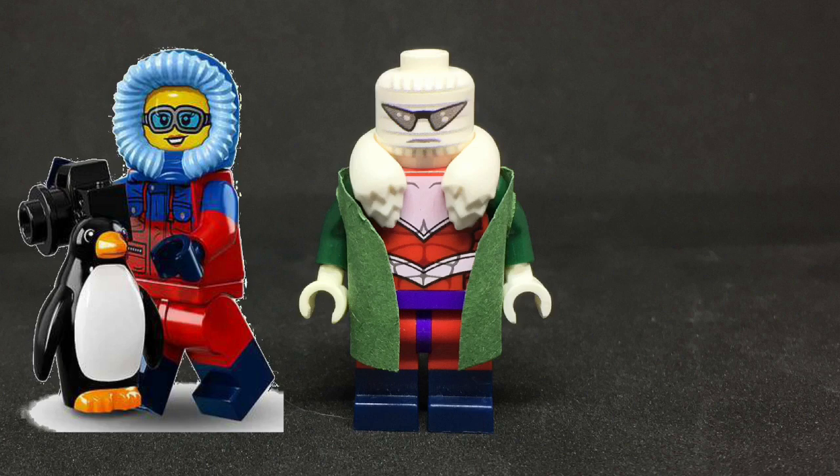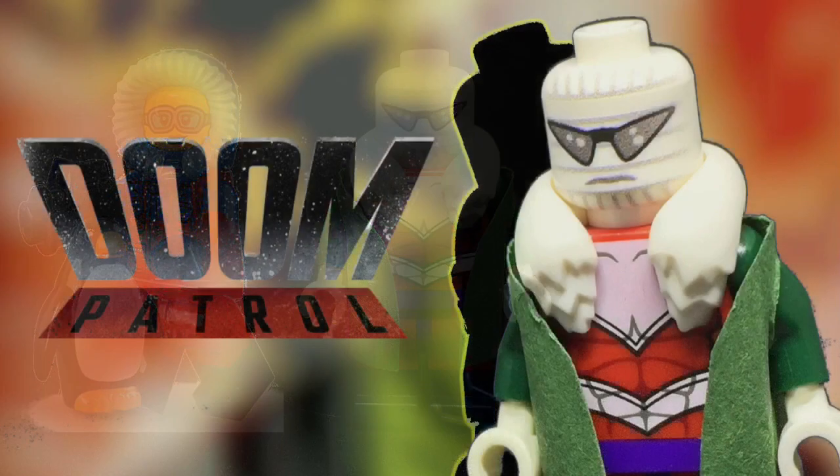To finish off Larry Traynor, I gave him the Series 16 collectible minifigures wildlife photographer legs. And with that being said, that wraps up my custom Lego Negative Man.